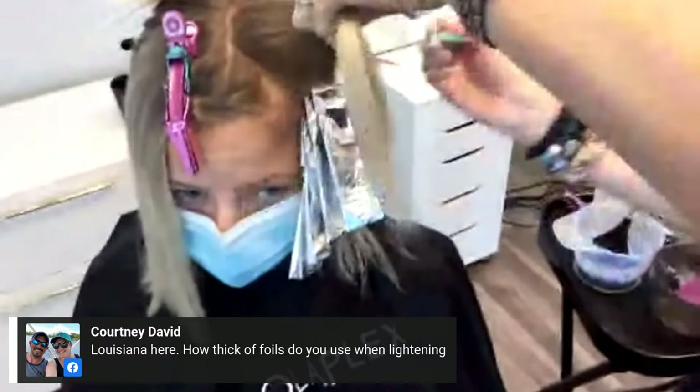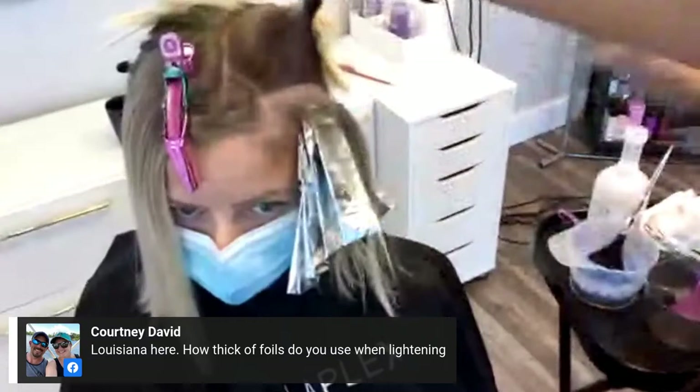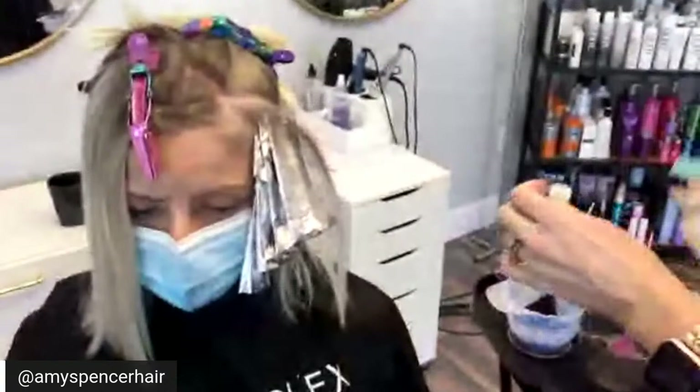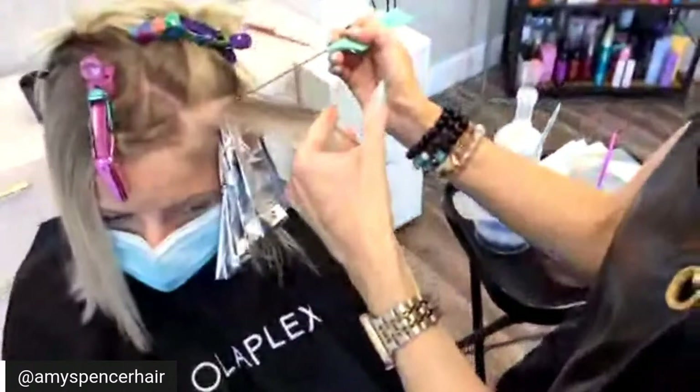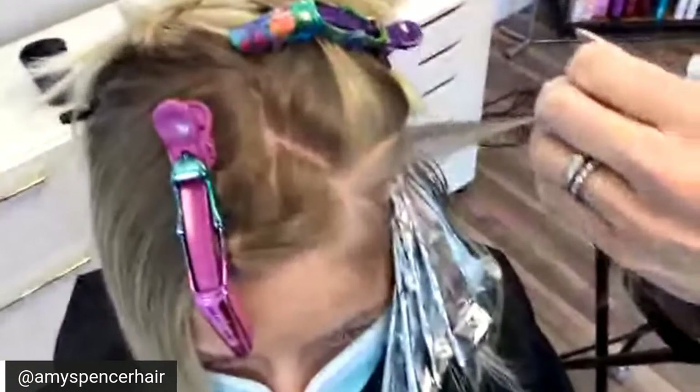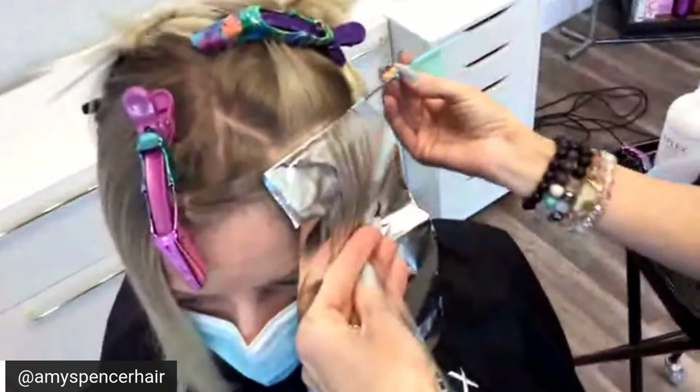Hi Courtney in Louisiana — how thick of foils do you use when lightening? These are really thin, which I prefer because I can get closer to the scalp. Some thicker foils are better for a technique where you're doing a shadow root. I want to keep fine hairs down so I'm putting number two underneath — that helps my foils from sliding and can also help with bleeders, which let's be honest, being human, sometimes bleeders can happen.